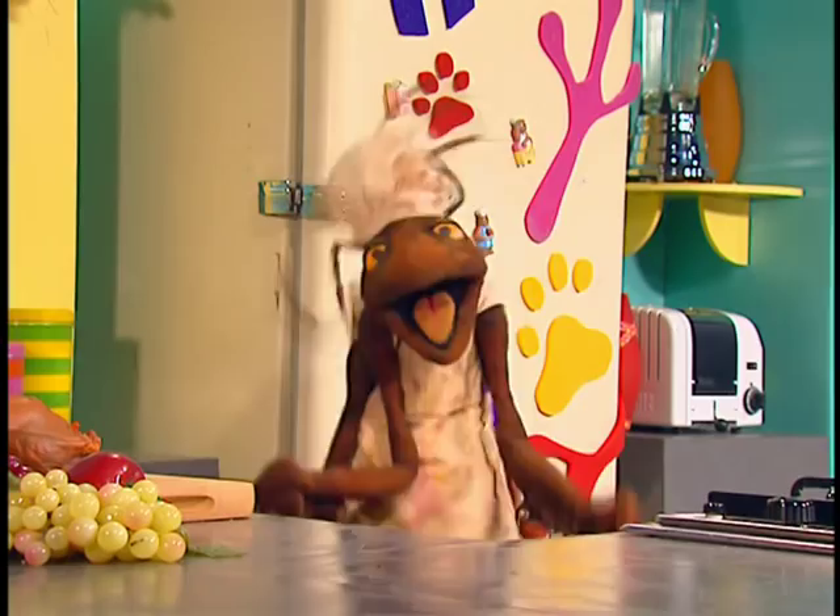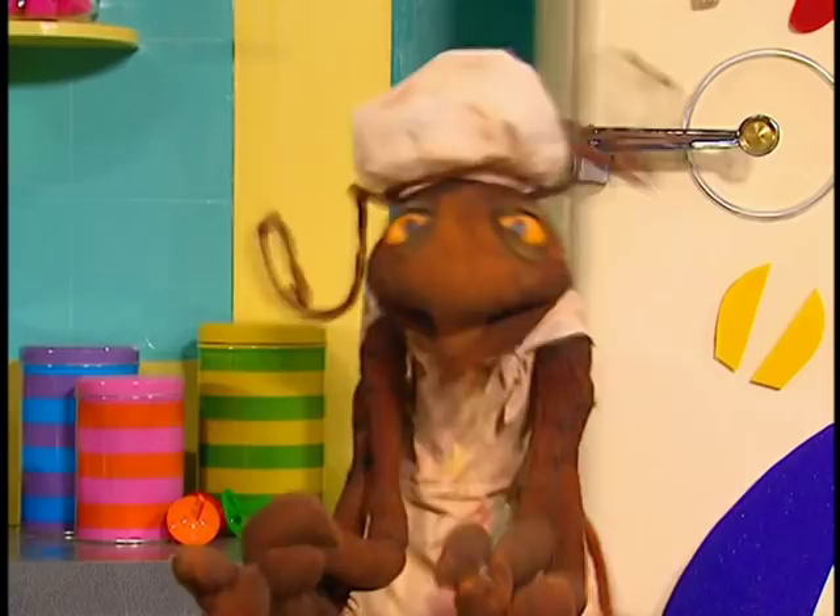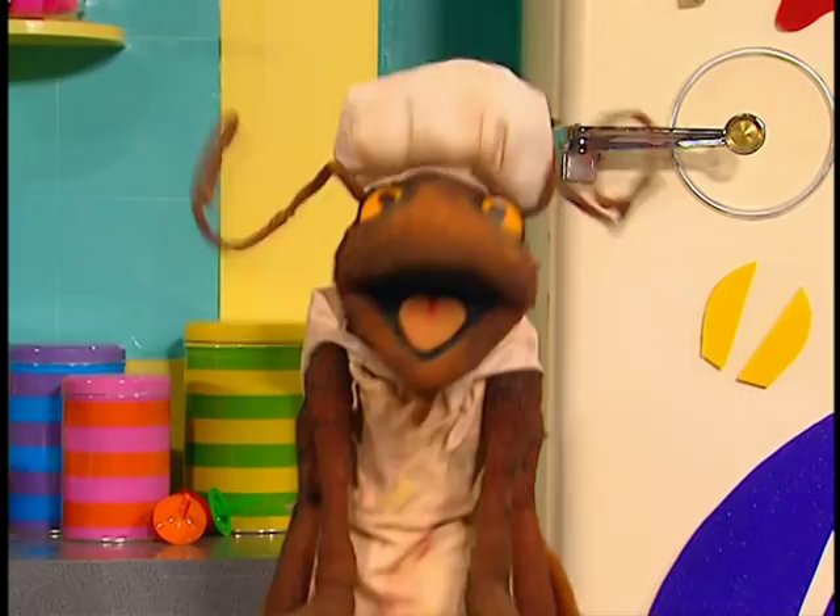I'm a happy little cockroach. Bonjour, my petite animal friends. Today, I, Yves Saint-LaRouche, will show you how to use common ingredients to make an uncommonly delicious marmalade.